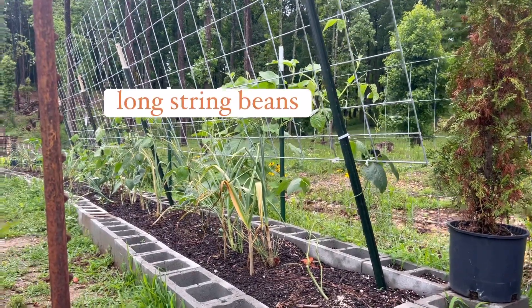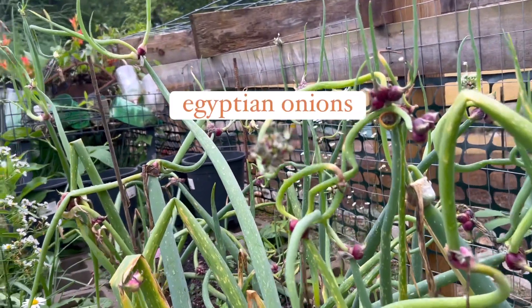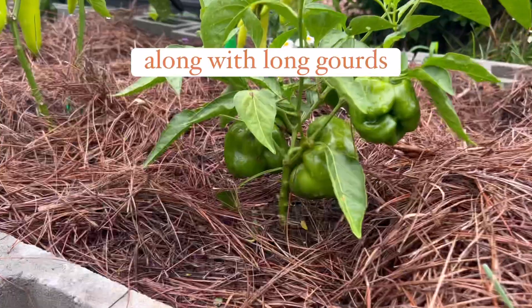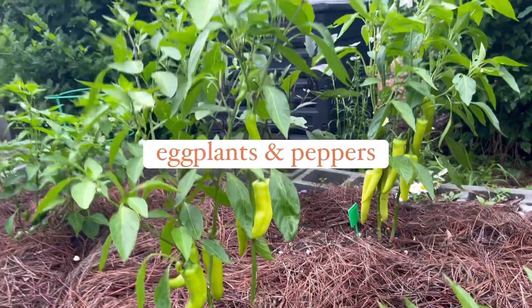That's the tomatoes, and these are my long string beans with the garlic in the pots. And these are my Egyptian onion. Now on this raised bed are my eggplants and assorted peppers.